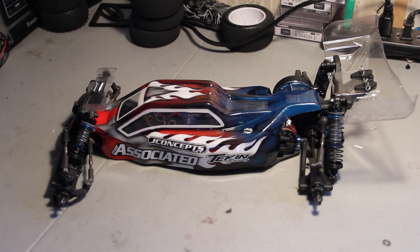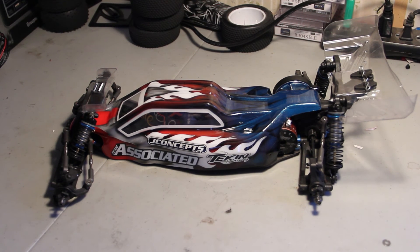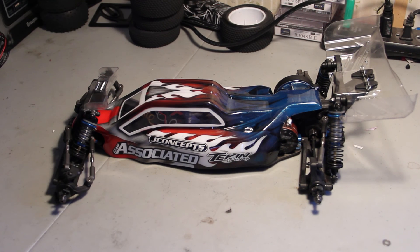It helps give the front end some more traction, especially for a track where you need more traction. Also, with this wing, you need a body that doesn't have a lot of downforce already. This body doesn't have a lot of downforce, but the J Concepts finisher body does — so you don't feel the front wing working as much because there's already so much downforce on the whole car. That's why on this body, the warrior body, and probably the Proline Phantom body, it's easier to adjust the downforce where you want it than when using the finisher.